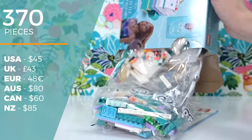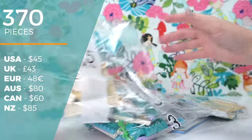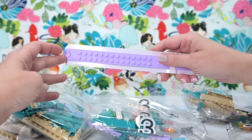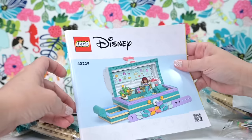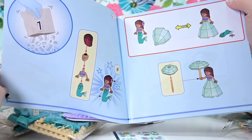There are 370 pieces. It's $80 here in Australia, which is a lot — $45 in the US. The Australian dollar is not that weak against the US dollar, so I don't know where they get our pricing from. There's also a dot-style bracelet included. This feels like a bit of a higgledy-piggledy set, but it is a trinket box, so we're building a trinket to put in the box.